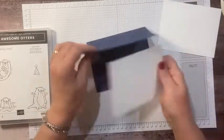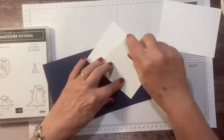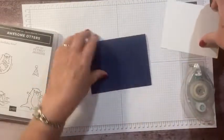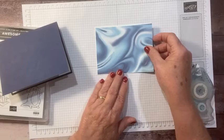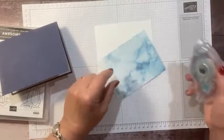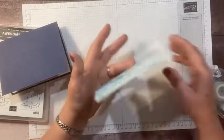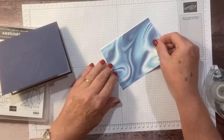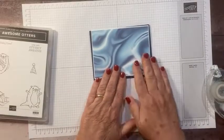I have two pieces of white, both four by five and a quarter. On one I'll just adhere it inside for the sentiment and leave it blank so we can write whatever we want later. On the other I've cut a piece of designer paper slightly smaller — three and seven-eighths by five and an eighth, so just one-eighth inch shorter on two sides — and I'm adhering that right here so a little white shows to help it pop.